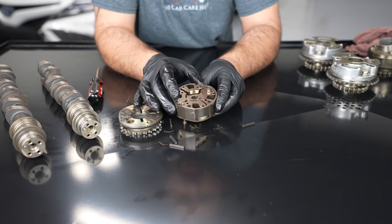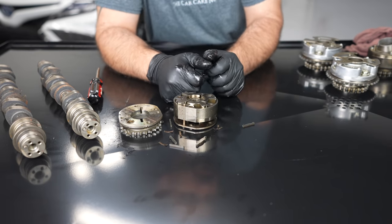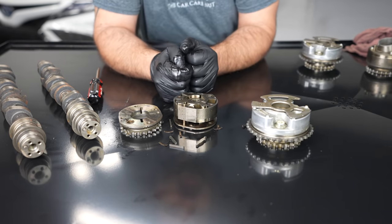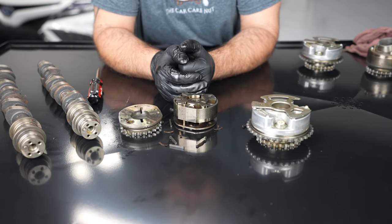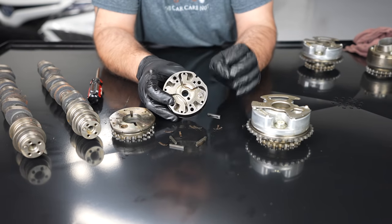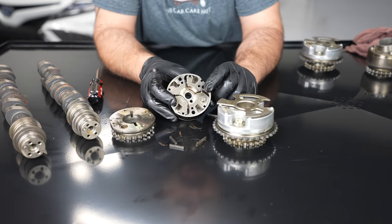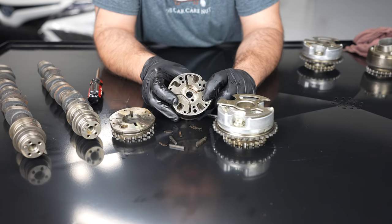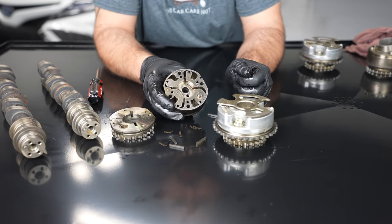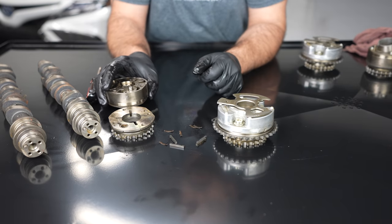Now, what about the mighty 2GR-FE? This is actually an exhaust gear out of a 2GR-FE. The same thing with the pin did happen to the 2GR-FE. If you have an 05 Avalon, you've likely already had the updated parts because they had a massive failure - that was the first year they used the 2GR. This pin would just seize solid, get stuck in the bore, and nothing happens. These things rattle away - they were not very strongly made and they would just come apart and grenade the whole engine.